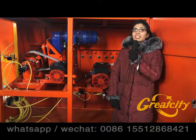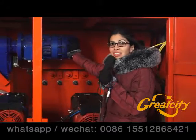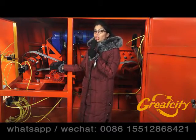Just right behind me, as you can see, there are two belts that are offered to you. There are also three motors. The first one is for feeding the wire, the second one is for cutting the wire, and the last one is for hooking the wire.